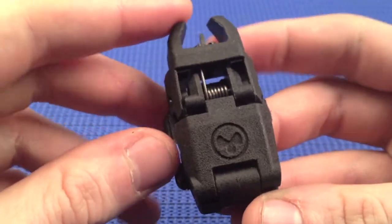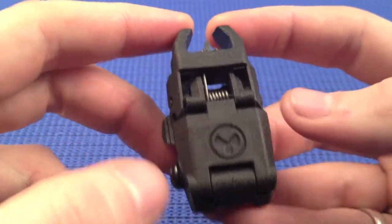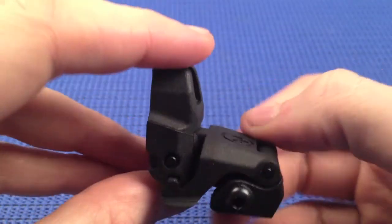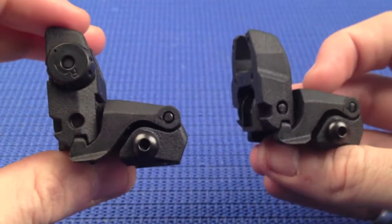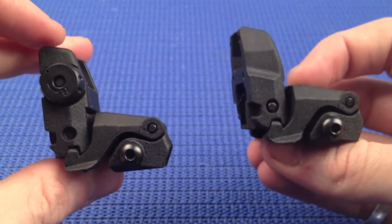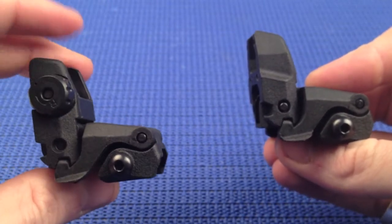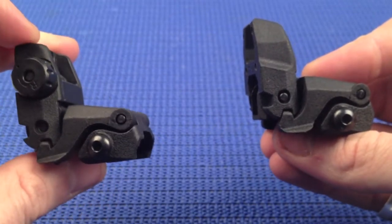Deployment of the sights can be done in three manners: by the levers on the side, making them ambidextrous, but also by pressing down on the Magpul logo and it springs up. When deployed, both sights have the same height as the standard A2 iron sights, which makes for co-witnessing through an EOTech or Aimpoint fantastic, because you can still have your iron sights and your reticle and they should both match up perfectly.